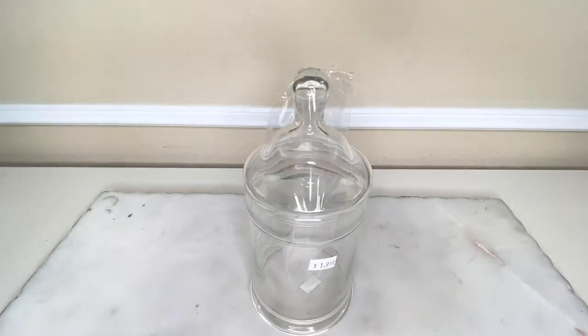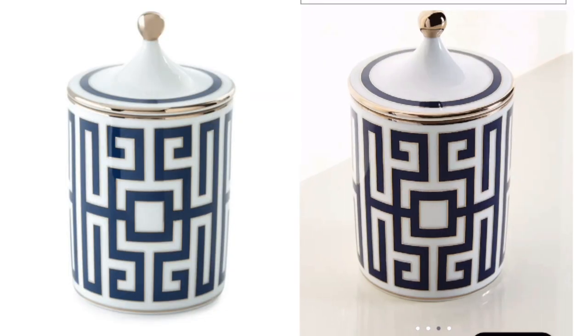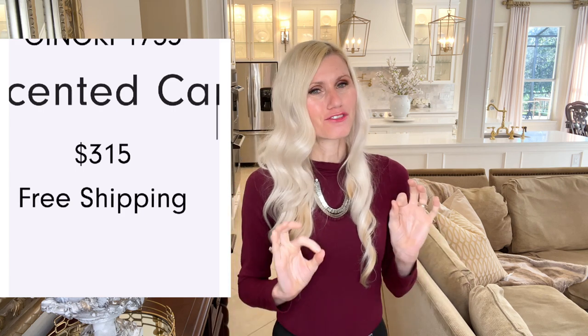I see glass jars all the time at my thrift store. I found one I loved, so I scooped it up. We're going to do something to this glass jar that I've never done before — we're going to turn it into a candle. Here's my inspiration piece from Horchow. I love their website; they have such classy things. This candle is beautiful and I love the Greek key design on it. What I do not love is the price of $315 — that is far too much for a candle, so we are going to mimic it almost identically.